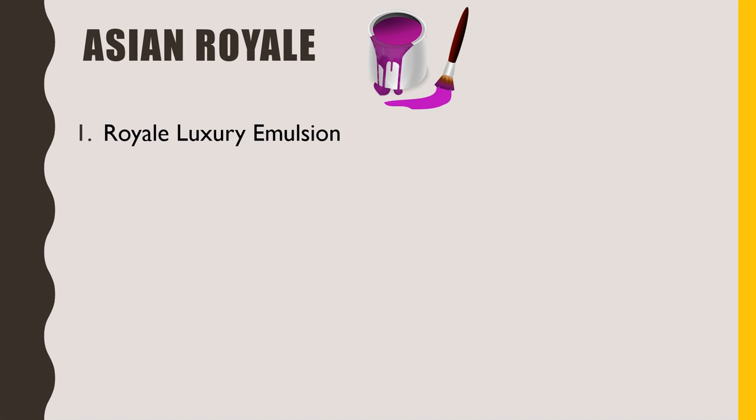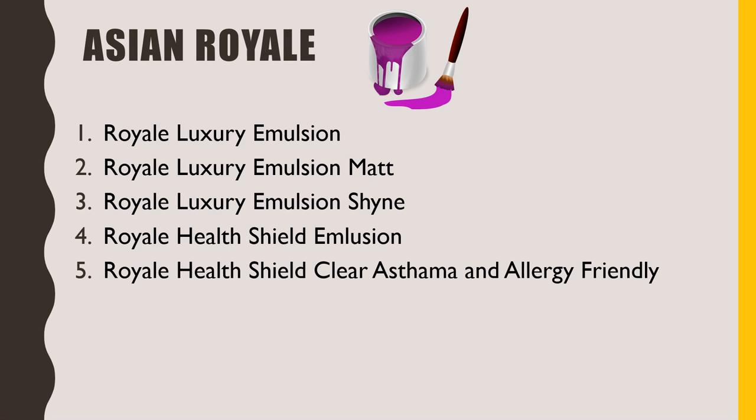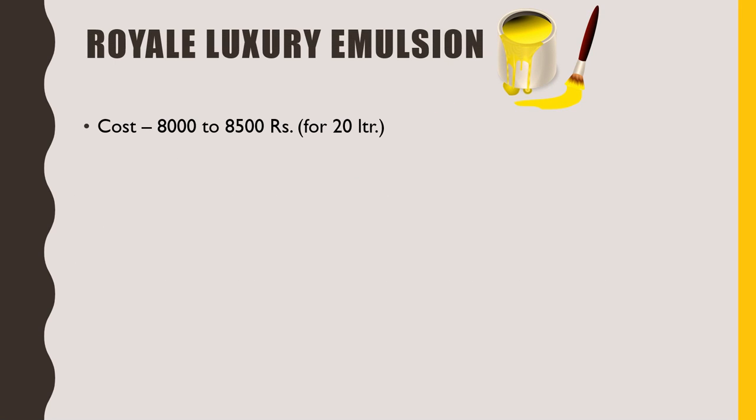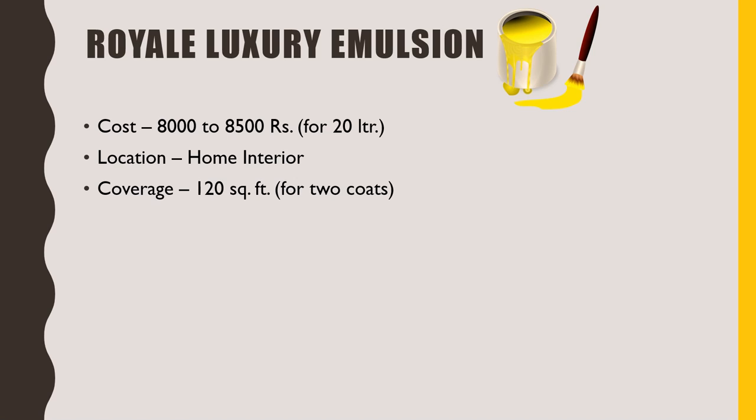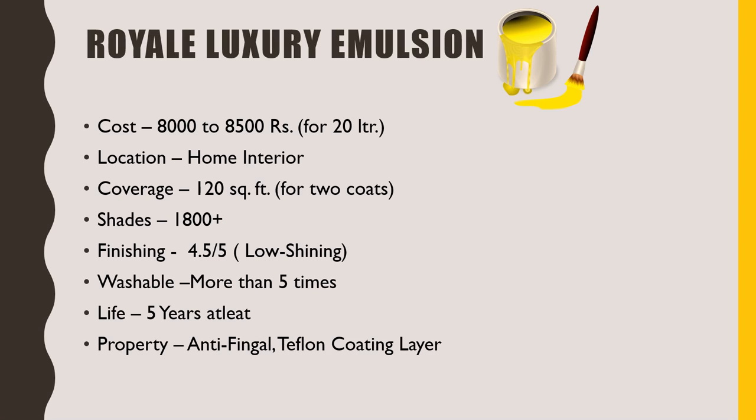The next and last Asian paint series is Asian Royal. The name itself tells us that this gives the most royal look. There are a total of six types of paint in this series: Royal Luxury Emulsion, Royal Luxury Emulsion Matte, Royal Luxury Emulsion Shine, Royal Health Shield Emulsion, Royal Health Shield Clear Asthma and Allergy Friendly, and Royal Aspira. The first paint, Royal Luxury Emulsion, has a 20 litre packaging costing 8000 to 8500 rupees. We can use this to get an ultra premium look in your house. Its 1 litre paint will cover 120 square feet. More than 1800 shades are available. We get a low shine finish which I would rate 4.5 out of 5. We can wash this more than 5 times and its life is at least 5 years. It has antifungal properties. Another feature added here is Teflon coating, which provides a tough synthetic resin coating with high strength.